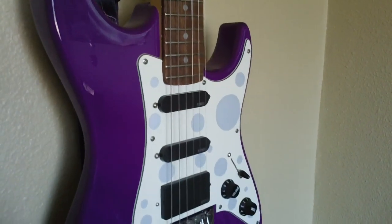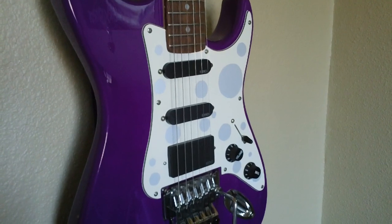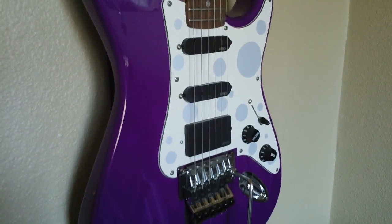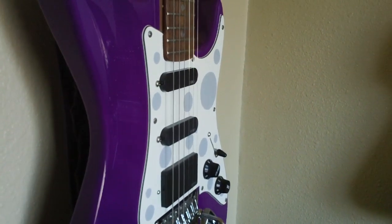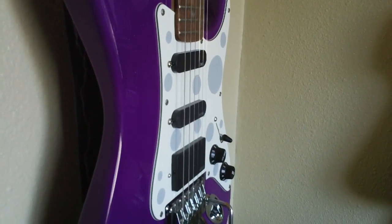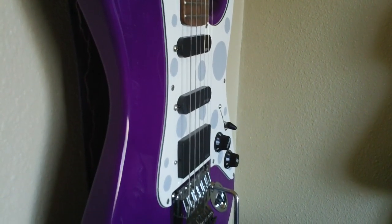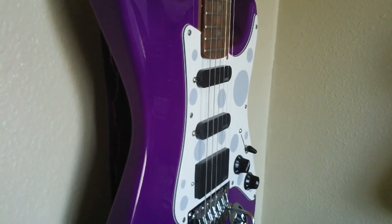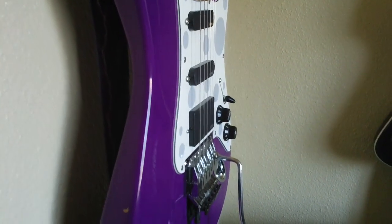For example, changing the string size will change the intonation on your guitar. Changing the pickups will change the intonation. Tuning down, such as I do, will also change the intonation. Pretty much everything — heat, humidity, a little warp in the neck — almost anything will affect it.